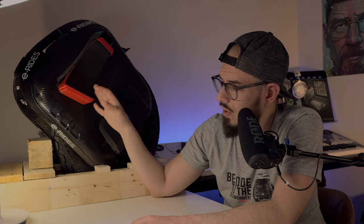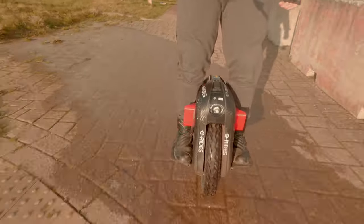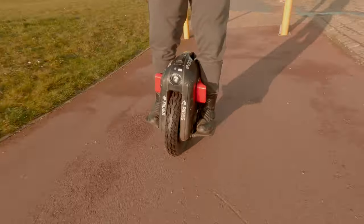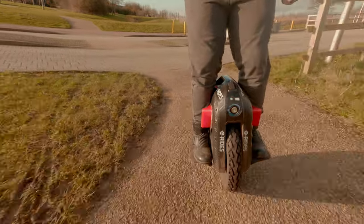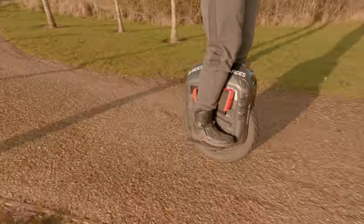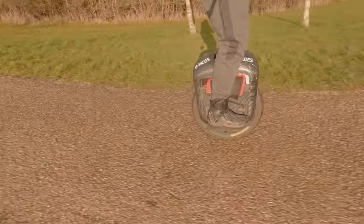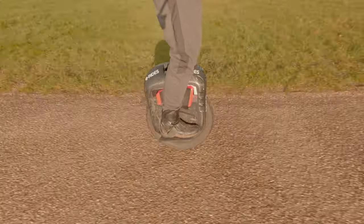I haven't done a range test yet but hope to do so soon. After that first momentum, this wheel flies. On very irregular surfaces, it was the best wheel I've tried. If you want comfort, plenty of battery, and speeds up to 40 miles per hour, this wheel delivers all of that.